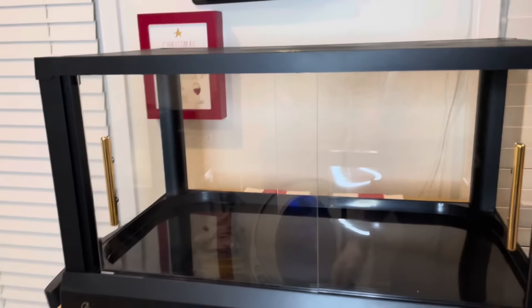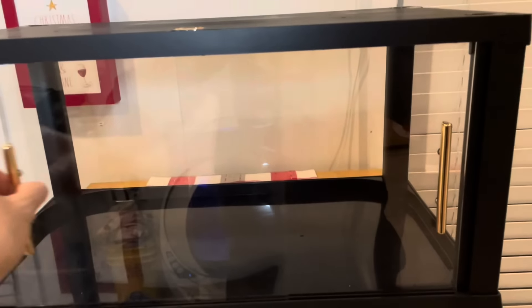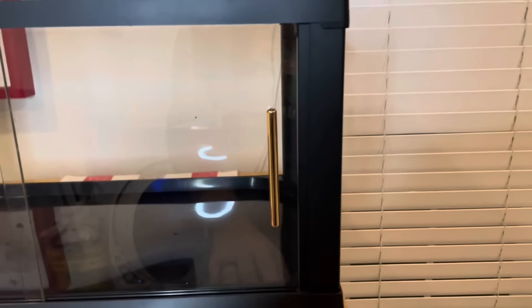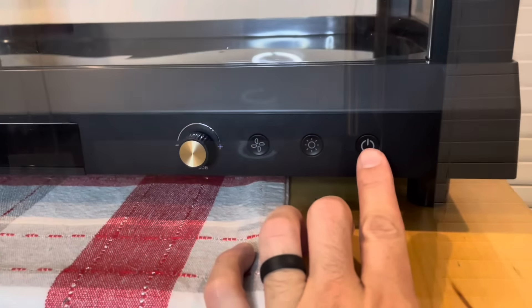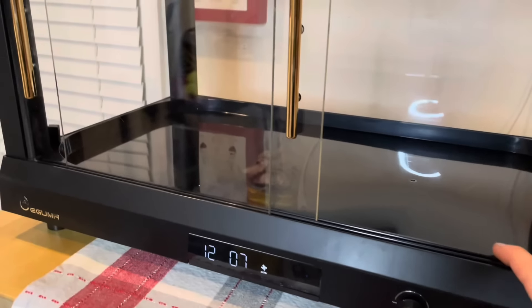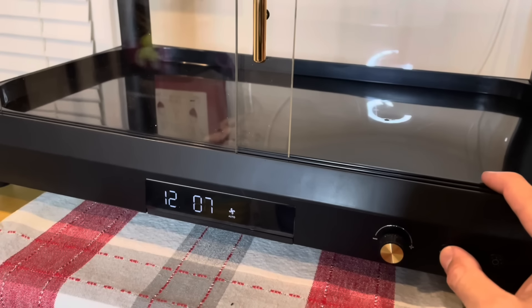It looks amazing, beautiful, simple to build — less than five minutes to build it. I really love it. Let's turn it on and check the fan, the light button, and see what they do.